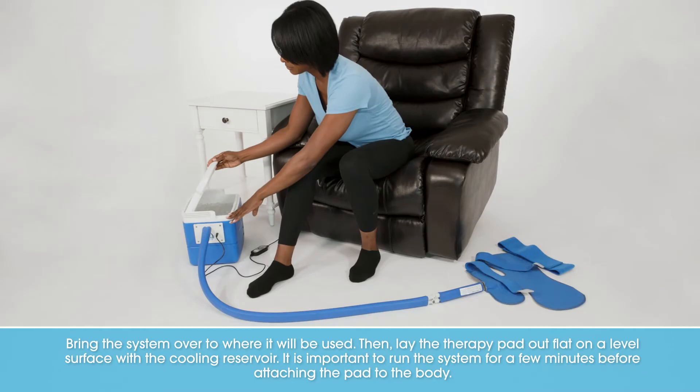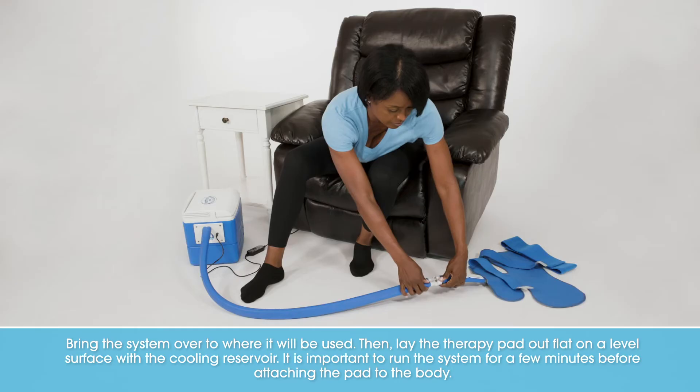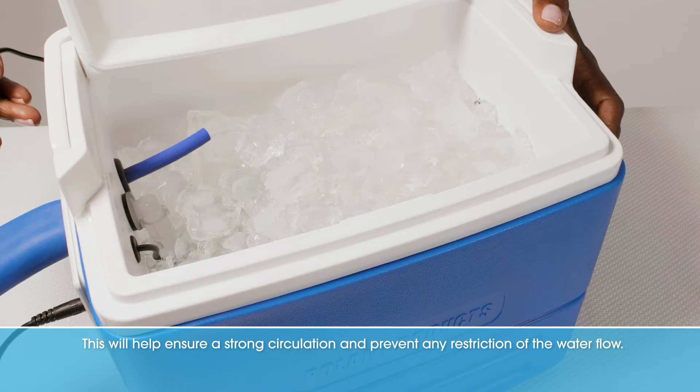Bring the system over to where it will be used. Then lay the therapy pad out flat on a level surface with the cooling reservoir. It is important to run the system for a few minutes before attaching the pad to the body. This will help ensure a strong circulation and prevent any restriction of the water flow.